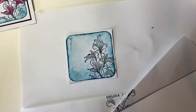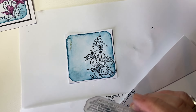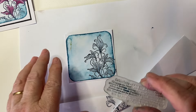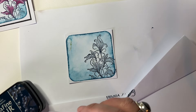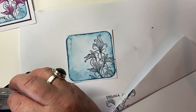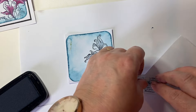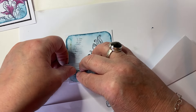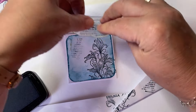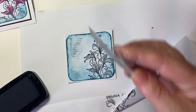I'm going to use a little bit of one of the star signs stamps as just some text in the background. I really like using these because the text is so tiny. So I'm just going to ink some up, stamp it off a little bit, and then just add a bit of texture onto the card.